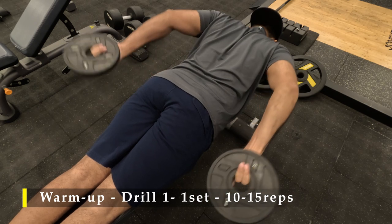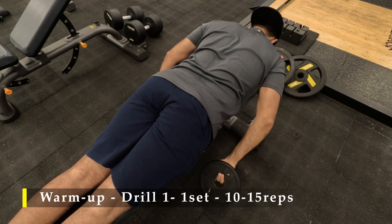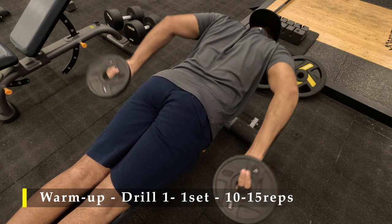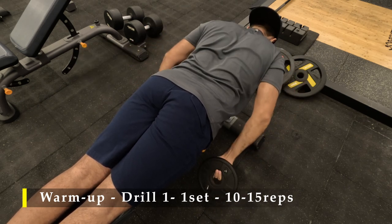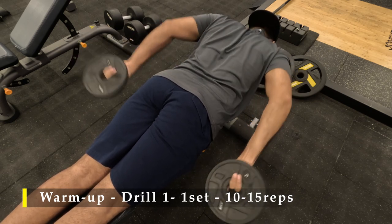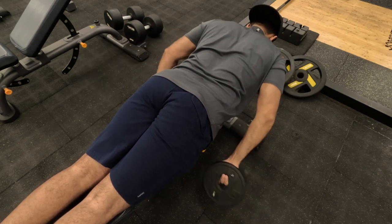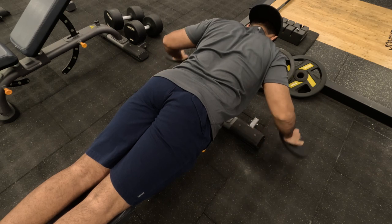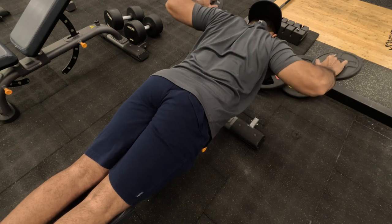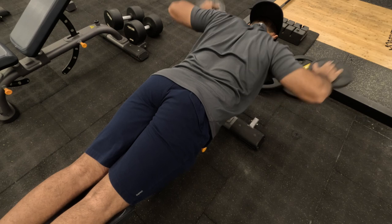For my first exercise, I am lying down on a bench — I couldn't lie down on the floor as the space was quite busy. I have taken two 2.5 kilo plates, palms facing up, and started driving my hands behind my body, strengthening and activating my posterior muscles, especially my rear delts, infraspinatus and supraspinatus, making sure they are highly active for all my lifts.